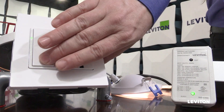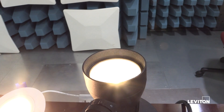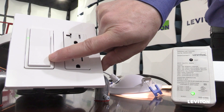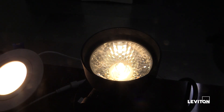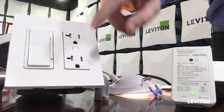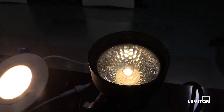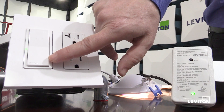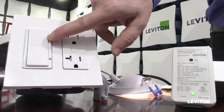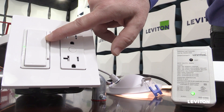If I want to turn my load off, I simply tap the bottom, or tap the top to turn it on. This is the dimming rocker along the side that I can use to dim the load down. There's a level indicator so you can visually see what level you're at.